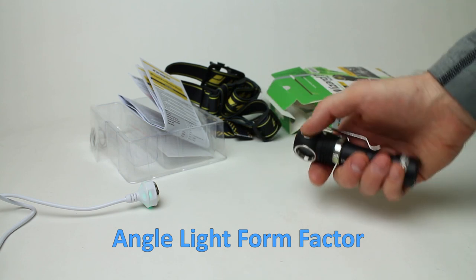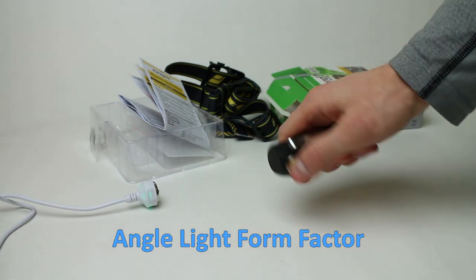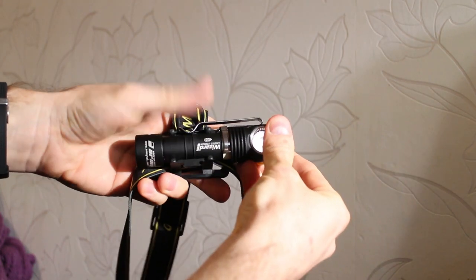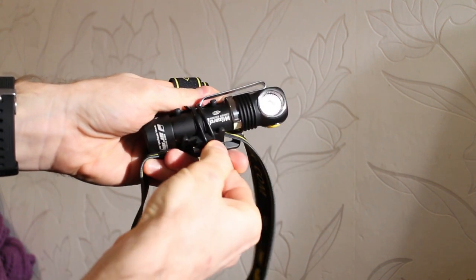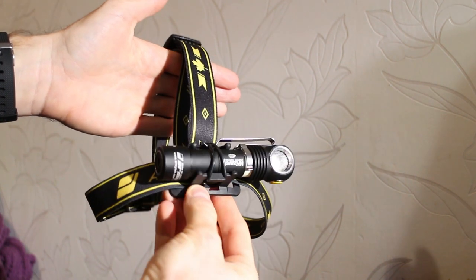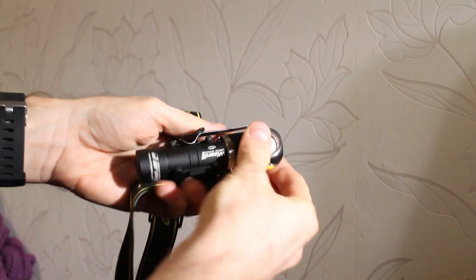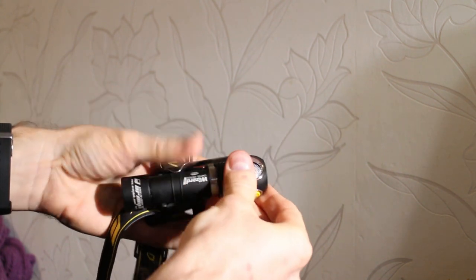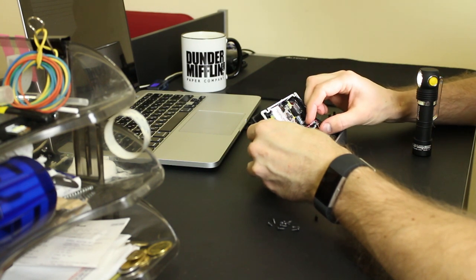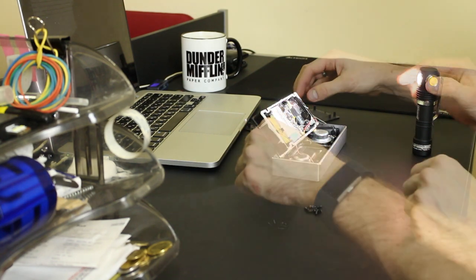I'm a huge proponent of L-shaped lights. I think it's the best form factor for EDC lights, because there are tons of situations where traditional straight lights are just useless and angle lights are vastly superior. Of course the most obvious use is as a headlamp — also because of the clip-on mount on the headband of the Wizard Pro. You can also tail-stand it to light up a working area. Straight lights can't be used like that.